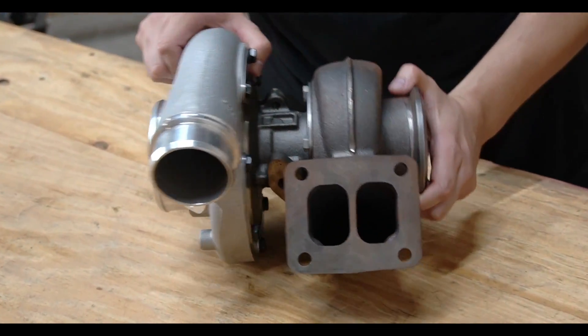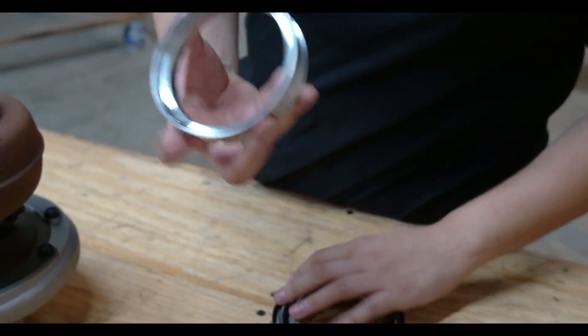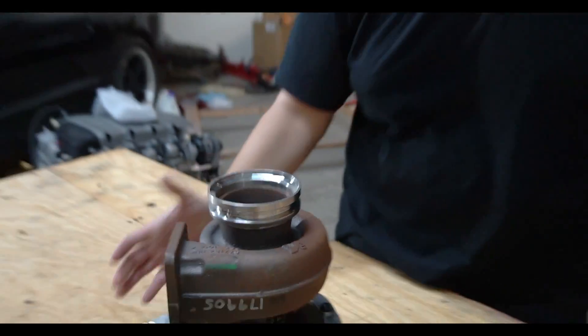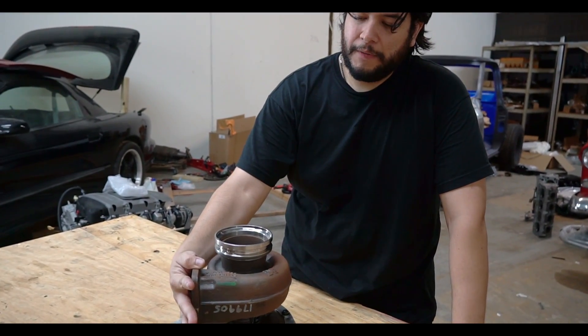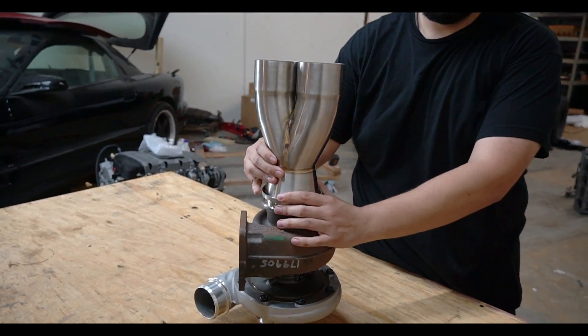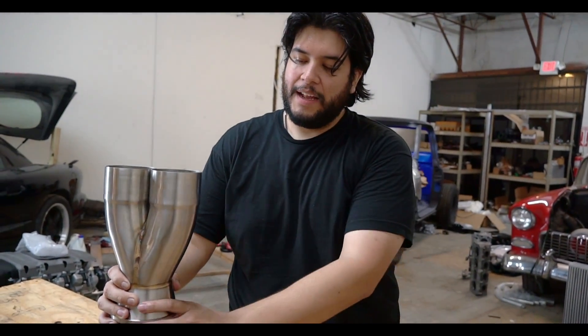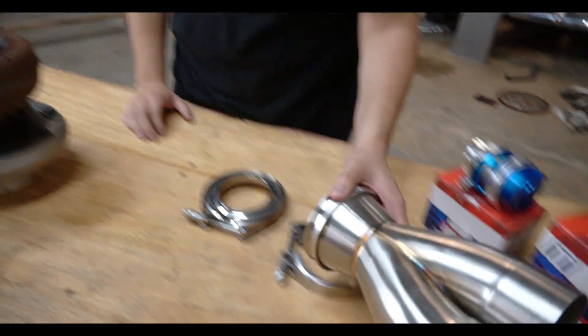We've got a V-band flange here — this is a four-inch flange. The exhaust goes in right after the Y-pipe, spins the turbine housing, comes out, and we're going to be running four-inch to dual threes — looks like a transformer — to two mufflers. That's how we're going to do the exhaust. And turbos require oil.